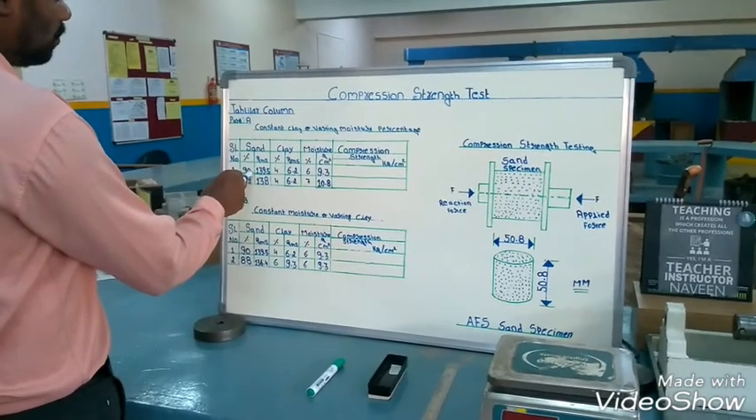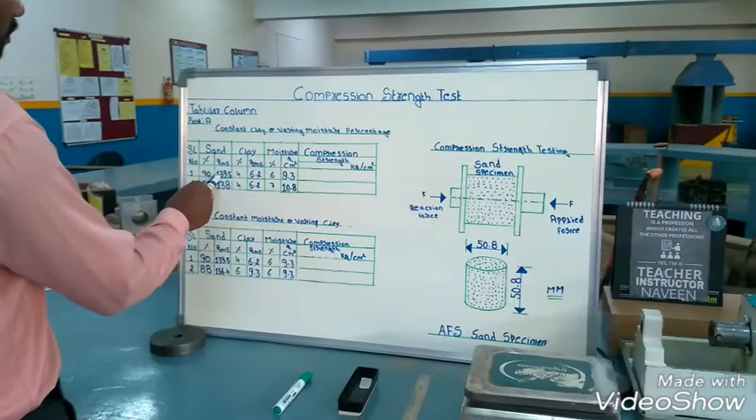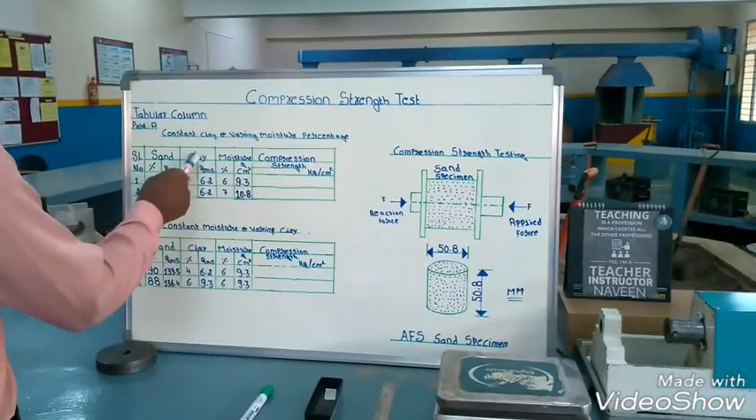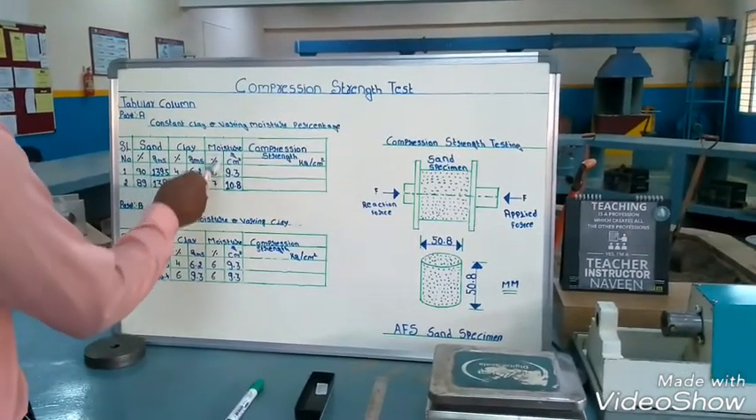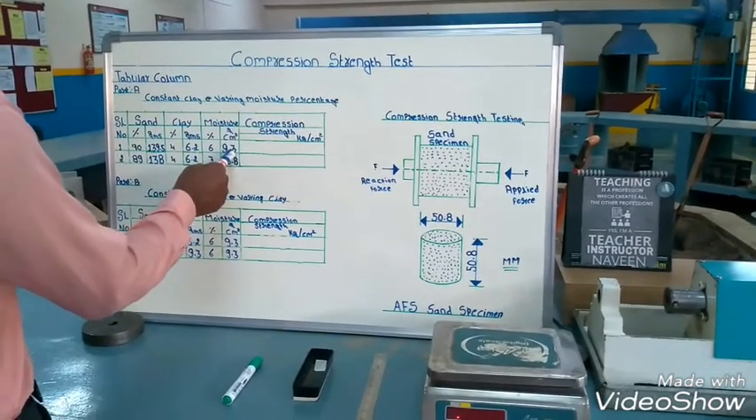With sand at 90%, the total mixture is 155 grams. The sand weight is 139.5 grams, the clay weight is 6.2 grams, and moisture is 6% — which comes to 9.3 ml, though we can take it in grams as well.